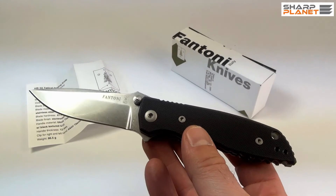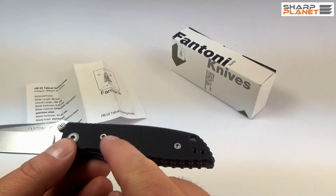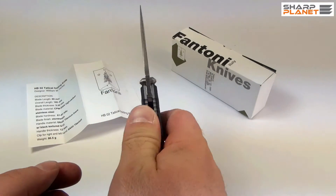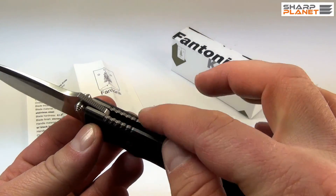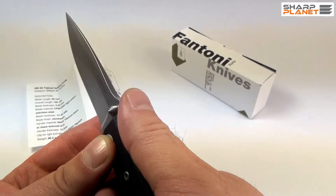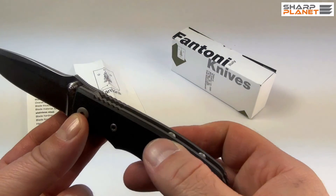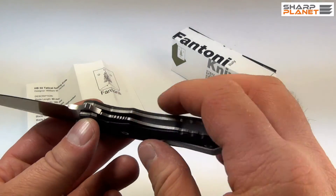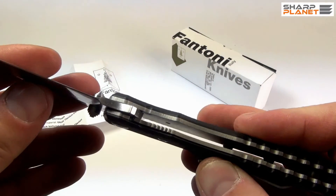The handle material is made out of G10 composite. It has a really nice pattern, it offers great grip, and as you can see it has really nice and interesting design features, like a thumb rest, and also the liner lock, which is also very interesting.